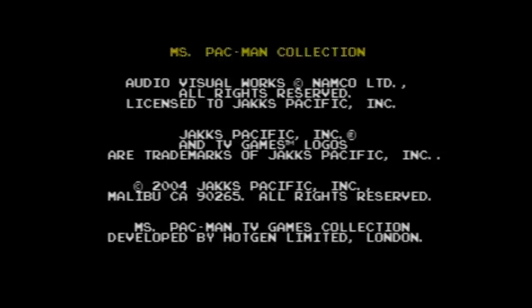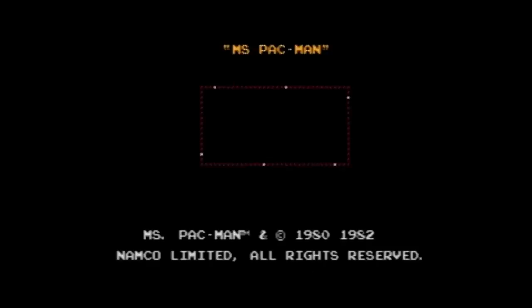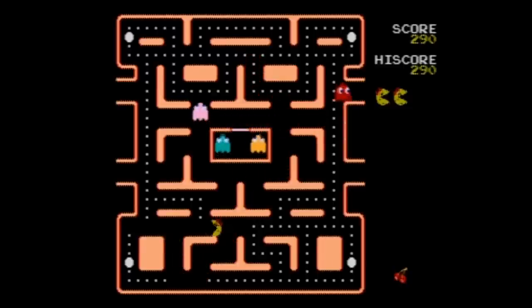We've got our four AA batteries inserted because an adult helped us assemble them and screw the cover back on — thank you, Mom and Dad. We've turned the unit on, plugged it into our TV, and now we have a nice menu screen. Very clean. You can select from your five games, and of course Ms. Pac-Man is the jewel of this collection — at least it's the one that most people will recognize.